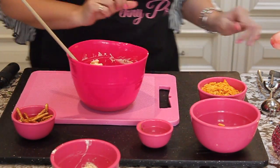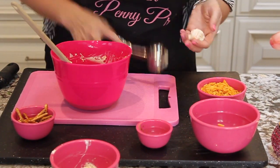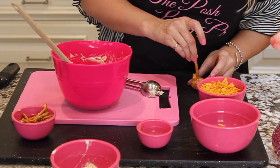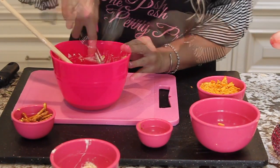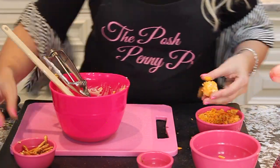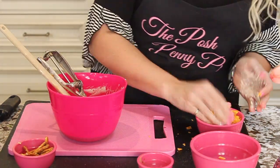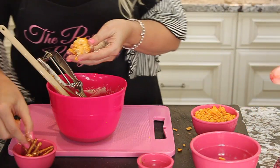I do have a smaller scoop — I didn't bring it today — but basically you're gonna do a small size of the cream cheese, roll it into a ball, and just put it in the Doritos. Then you're gonna stick it with a pretzel rod. I'm only gonna do about eight right now, just rolling them in the Doritos.